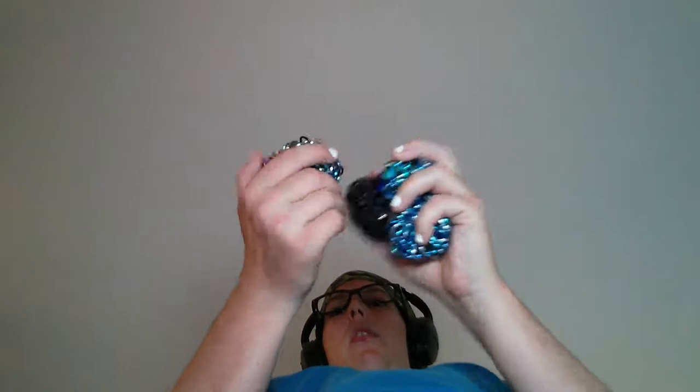5, 10, 15, 20, 25. A little bit squirrely. Every time the black ball goes to a new hand, it's 5 more than before. 15, 20, not quite 25.